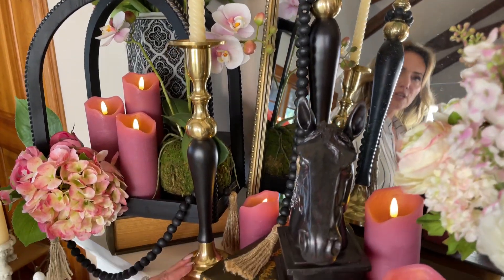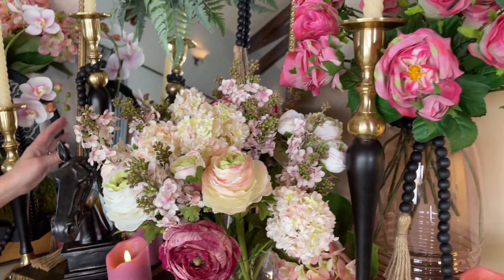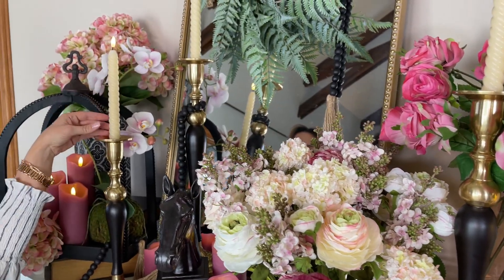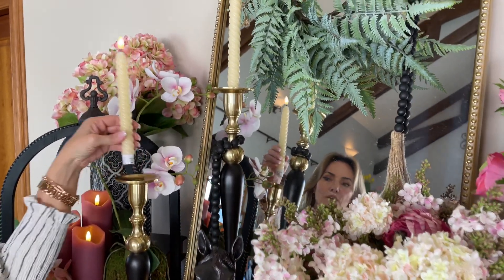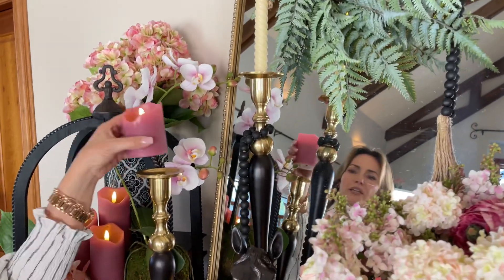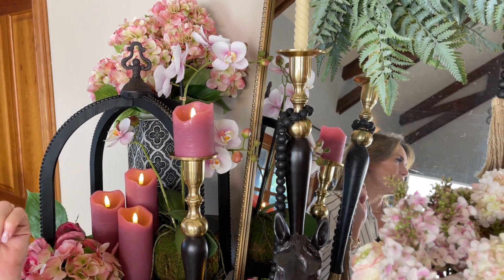Isn't that gorgeous? You have three different heights — three different candlesticks all together in three different heights. We put beads on this one. Obviously they're fabulous if you want to put a taper on them, but you could also take this out. I don't have a white candle, but you get the idea — you could put a pillar candle on it if you like.